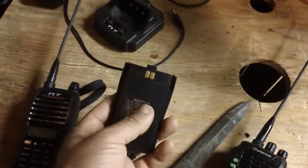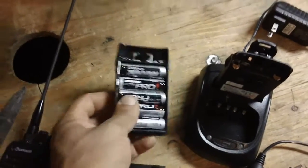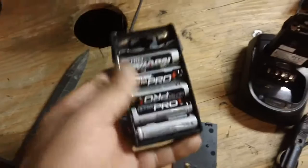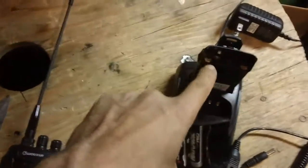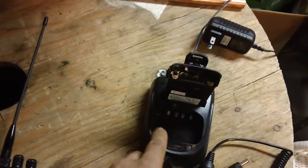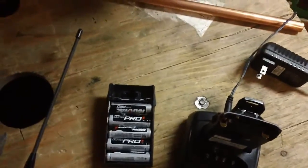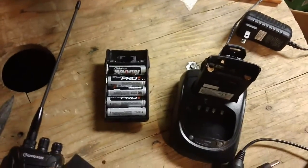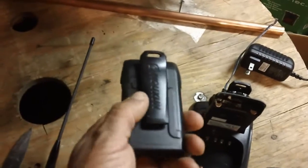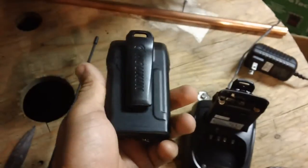What the Wouxun has that the TYT doesn't is an AA battery carrier — and I checked recently, there's no AA carrier being offered for the TYT. The AA carrier gives the Wouxun full power — a full five watts — equivalent to the proprietary pack. That's a big plus because if commercial power goes out or the battery is damaged, you have a backup. All public safety radios have AA clamshells for this reason. During Katrina, once commercial power went out, agencies with no AA backup had no way to recharge and their radios went dead.